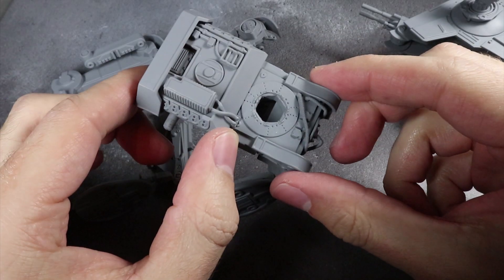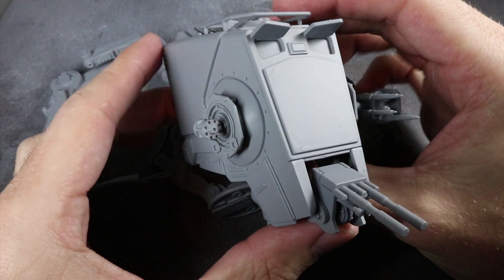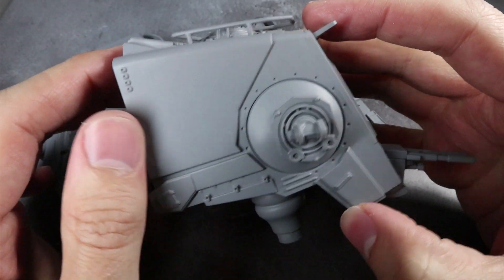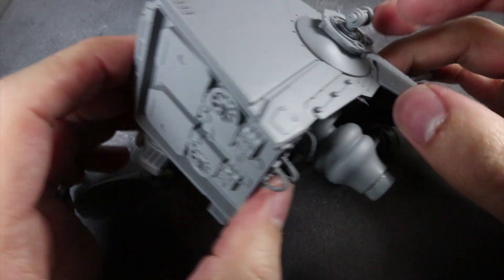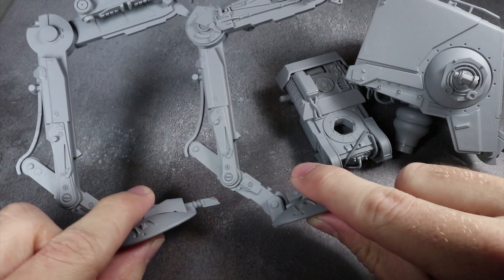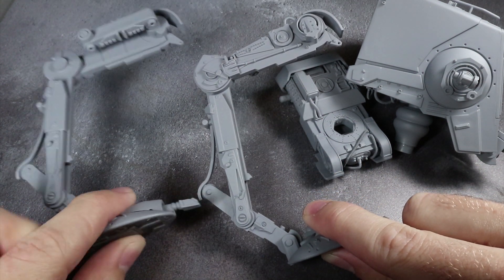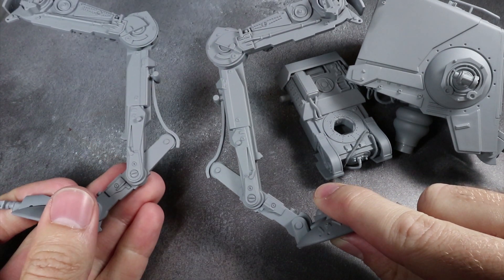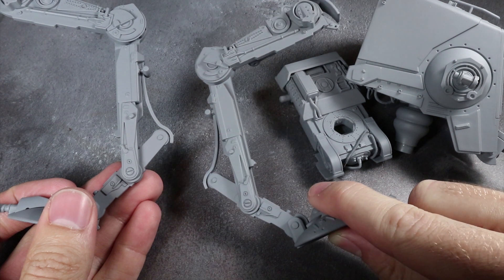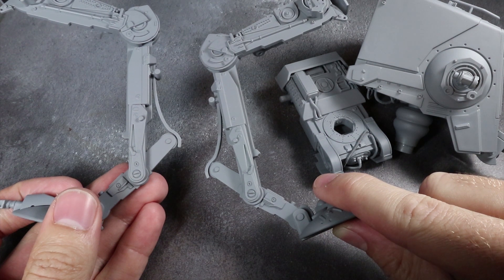Priming is that ever important first step in miniature painting that will give us a good surface to apply our paints to. It's also really handy when it comes to getting that first base colour down. Luckily for us, Imperials have little to no imagination in their colour choices and almost always paint their vehicles in a uniform grey. I was able to recreate this grey by mixing together a black and light grey airbrush primer, but it's very similar in colour to Army Painter's Uniform Grey and Games Workshop's Mechanicus Standard Grey aerosol primer, so feel free to use those if you prefer.